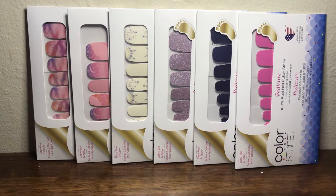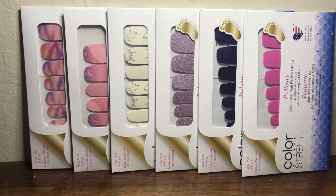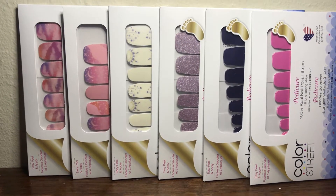Hi everyone, this is Elena. I just got my Starstruck mini collection and I wanted to share them with you all. So these are the six sets — the first three on the left are the Manny sets and the three on the right are the Petty sets.